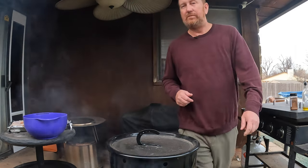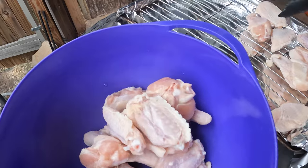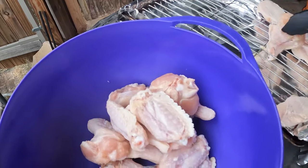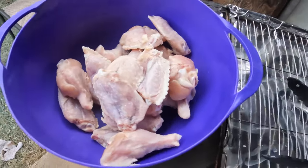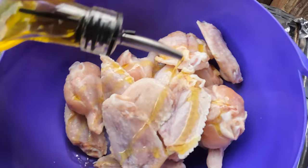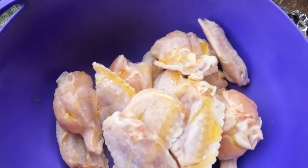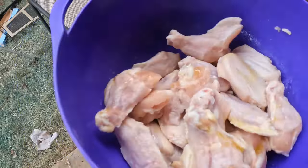The first thing I want to do is go ahead and place these wings in this bowl - got about two and a half pounds here. Then I just want to add a little olive oil and get that mixed in there, spin it around.